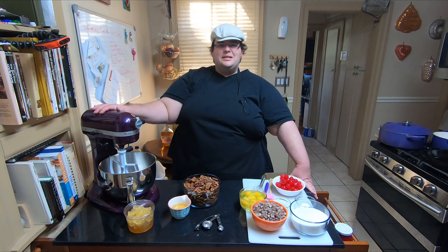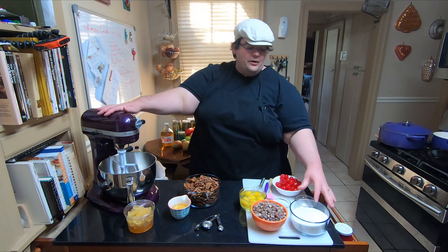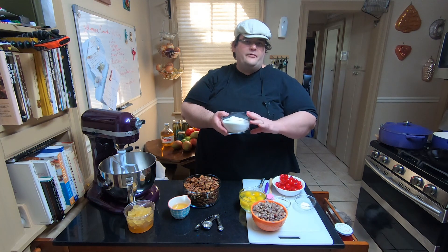Let's get started. We are going to start out with our mixer — we are going to put in one and a half cups of sugar and one and a half cups of flour.